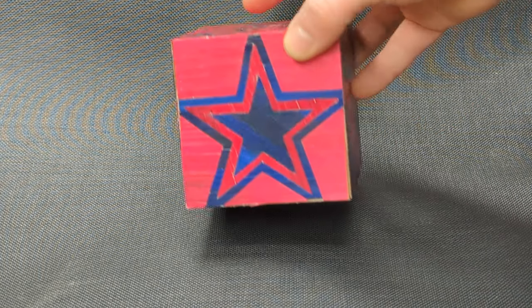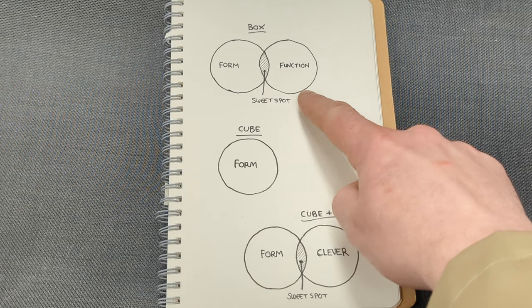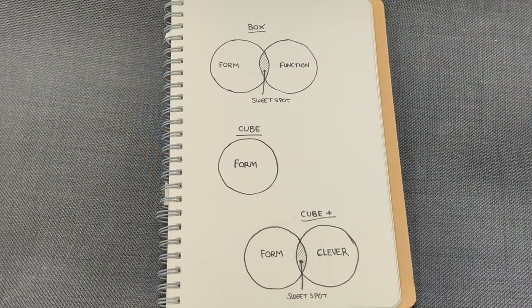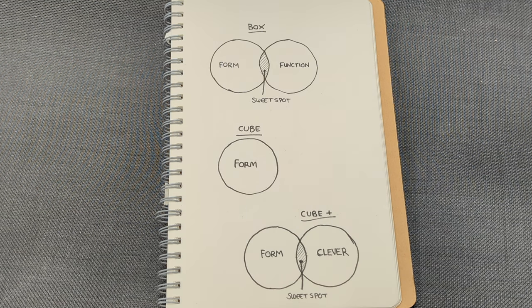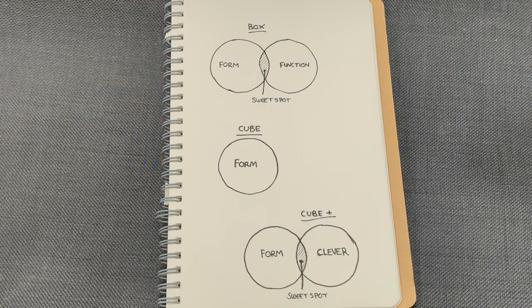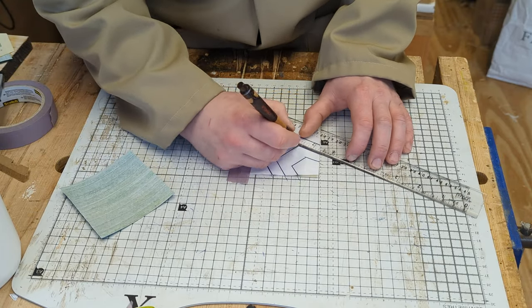Boxes have six sides, and since this box has no lid, it's actually a cube. Taking a look at these diagrams, we can see that if we remove the function from the box, the cube no longer has a cool sweet spot. If we inject some clever into the mix, the sweet spot returns. The clever part of this template is it's easy to cut out.